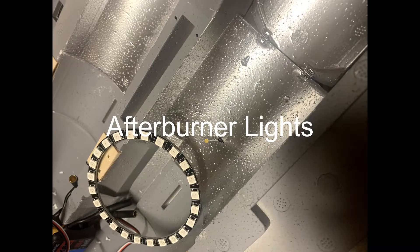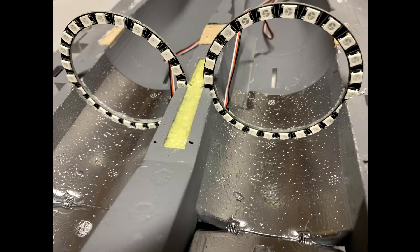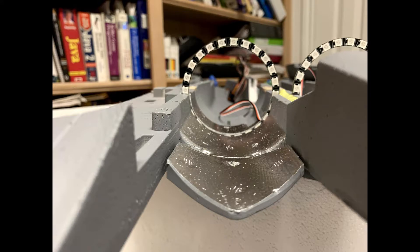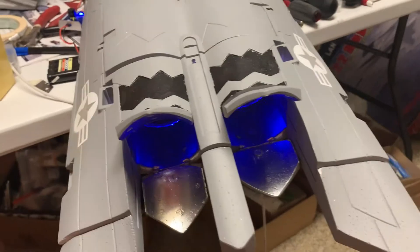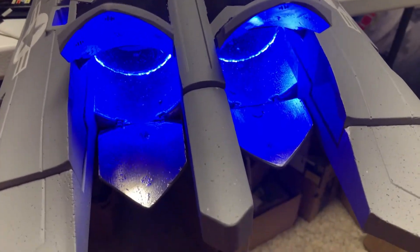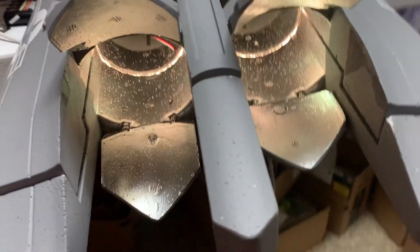I wanted to have afterburners too, so I got the ring afterburners. I spray painted the inside of the exhaust tubes with silver paint, then cut a little trough for the rings. I made sure the rings were flush with the tube so they wouldn't obstruct airflow, and beveled the back side so they'd reflect the light. These are cyclone lights — they go from blue to yellow to red as you increase the throttle.